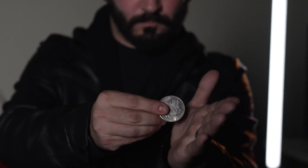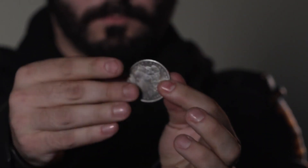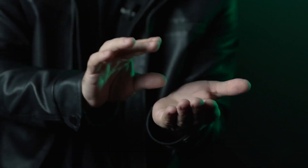David Roth is highly considered the most influential coin magician of the 21st century.